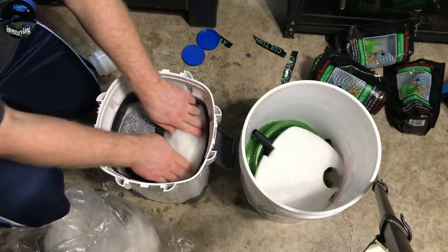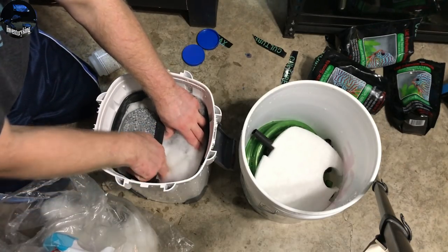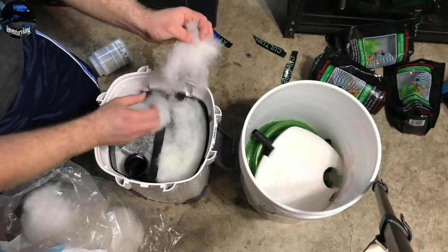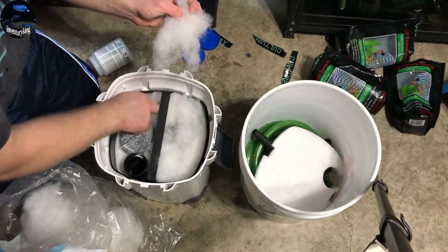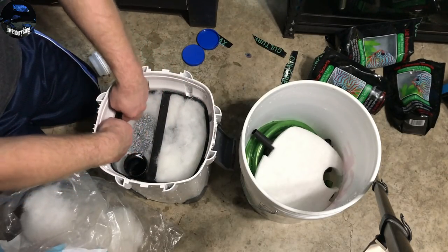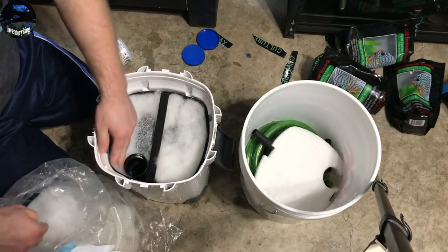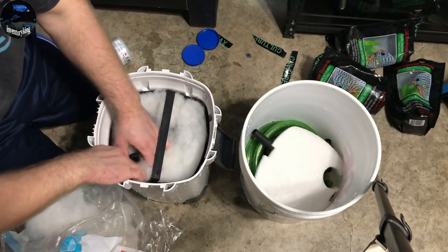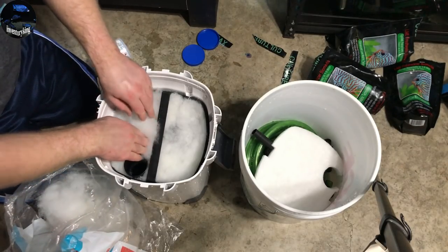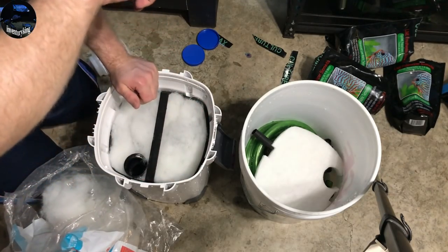Let's get the polyfill in here — nice, good layer, really helps get those last fine particulates out of the water before it enters your tank. This is my first time using Chemi-Pure Blue — I've used Elite, and for this I decided to try the blue, just see how it is — a test run for me. Have any of you guys used Chemi-Pure Blue? It's made by a great manufacturer, lots of people use it, great reviews — it definitely does wonders for our aquariums.